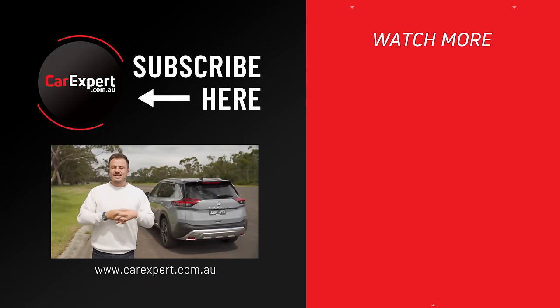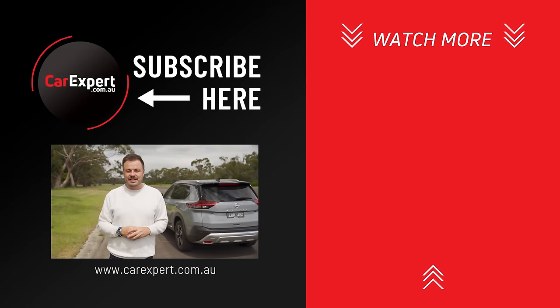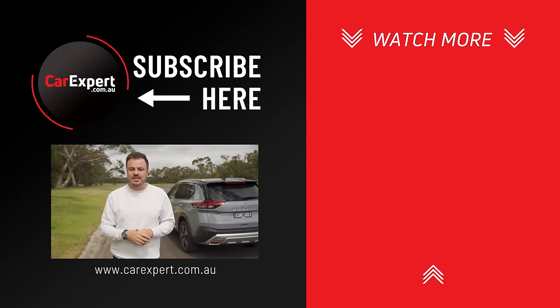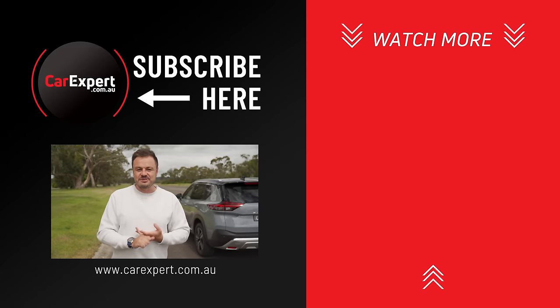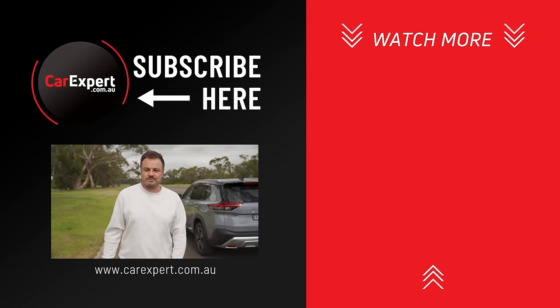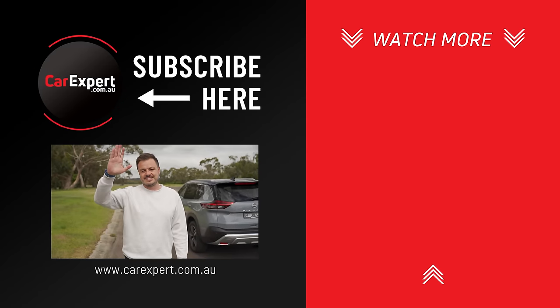So have you bought one of these? Has it arrived? Are you enjoying it so far? Let me know your thoughts down in the comments section below. As always, if you did enjoy this video, please make sure you like it and share it with your mates. And if you haven't done so already, subscribe to our channel and press the bell icon. But until next time, take it easy.